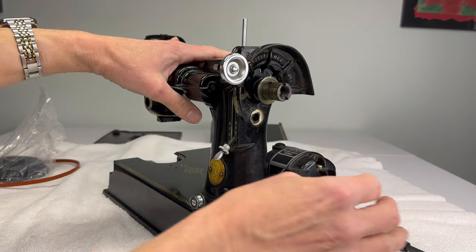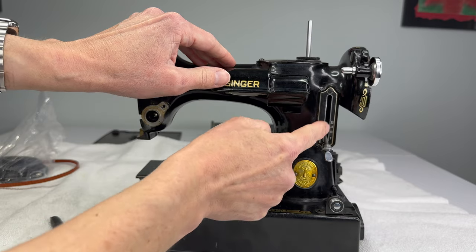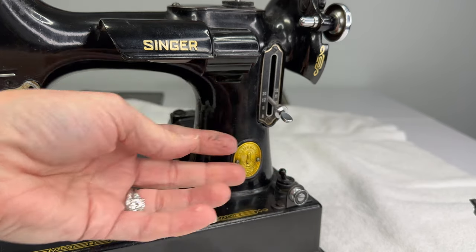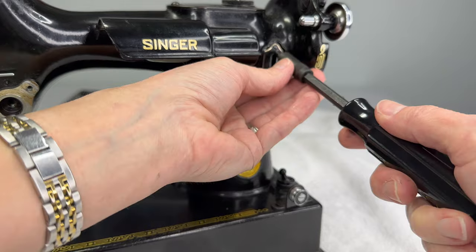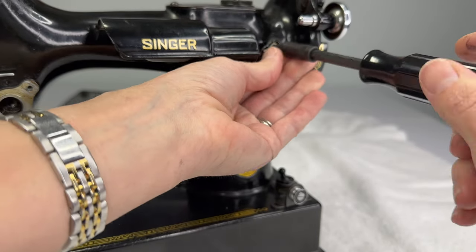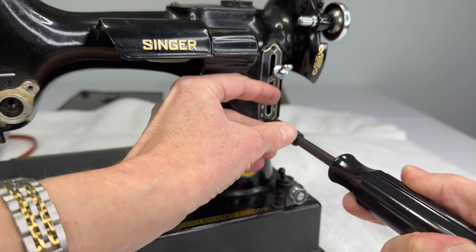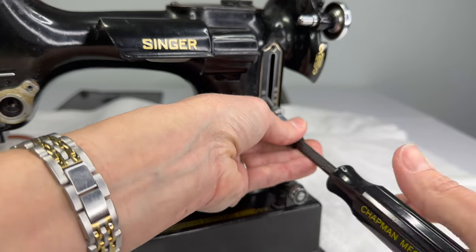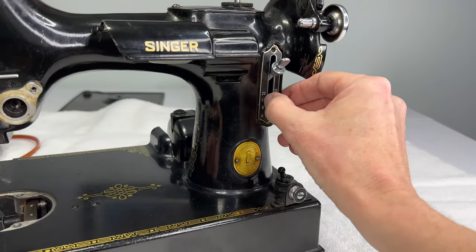We have our screw and our washer — set those aside, and be prepared to get dirty because these parts are always really gunked up. Now we can remove the two indicator plate screws. Since we took that main screw out, the lever should just be flopping around — you didn't break it, that's just because there's nothing holding it with the spring washer. Just be gentle with these screws as they are on the softer side. There's no top or bottom — both screws fit in either hole, so don't worry about mixing them up.